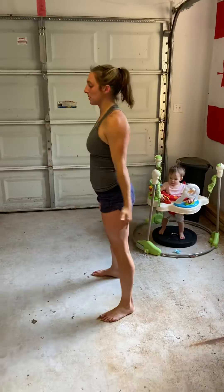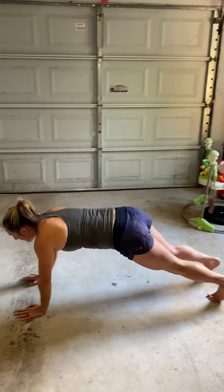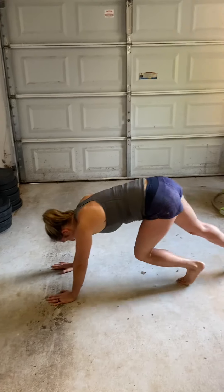Guys, air squats — we've done this a million times. Down, hip crease below knee crease. Your inchworm: you're going to walk those hands all the way down, push down, walk those feet in. That is your inchworm — in case you forgot what that is.